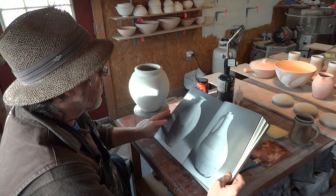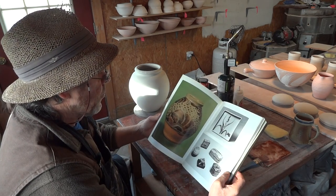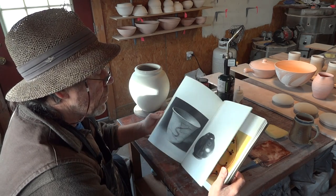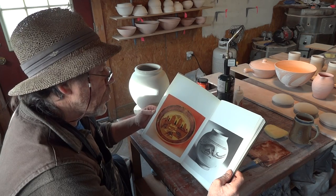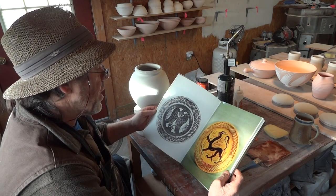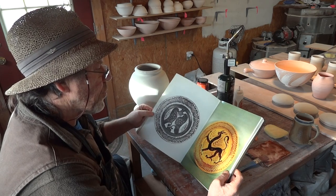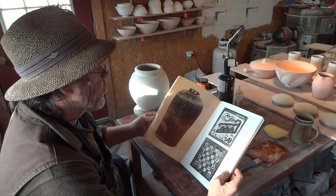He wasn't just a potter — before he was a potter, he was an artist. So of course, becoming a potter enabled him to use that artistic skill on pottery.